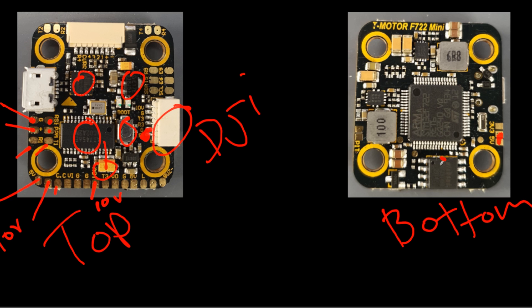That's currently it for the advanced breakdown. Here we have memory — it's an F7 — and we have two voltage regulators: a 10-volt and a 5-volt. That's about it for the advanced breakdown. Let's go ahead and jump into the beginner setup guide.